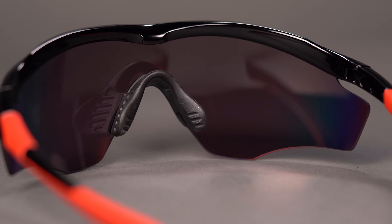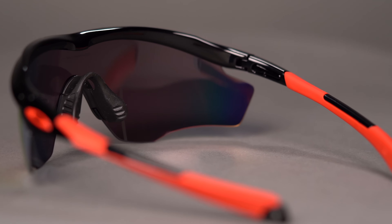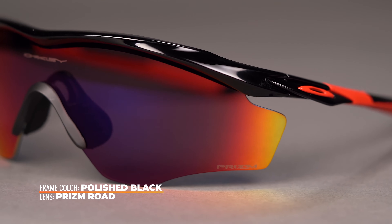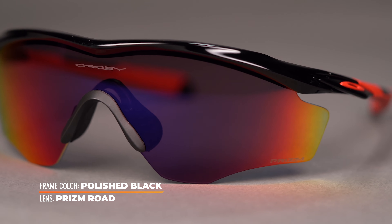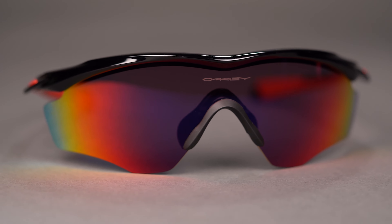The unobtainium grip on the temple arms and nose pads increase with grip the more you sweat, making this sunglass perfect for any and all physical activities. The M2 Frame XL is available in a variety of colors and prism lens options, designed to enhance whatever activity you are pursuing.